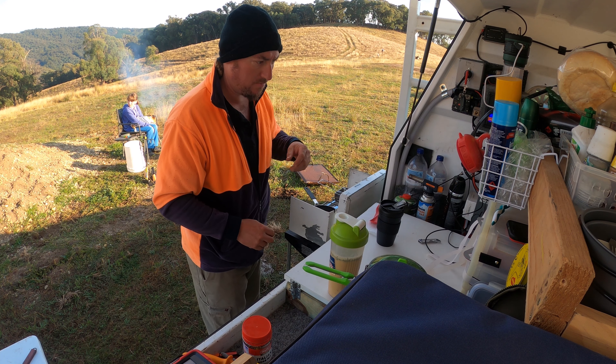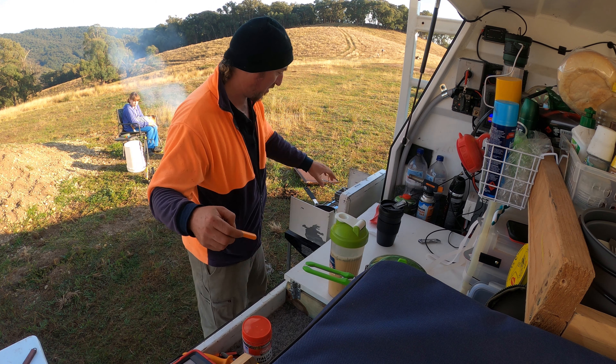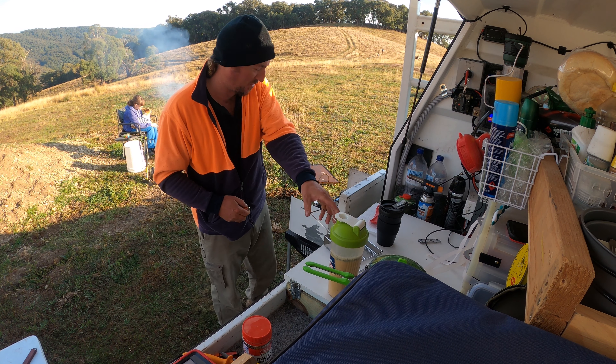While that's cooking, I've got my folding toaster going on the other burner.